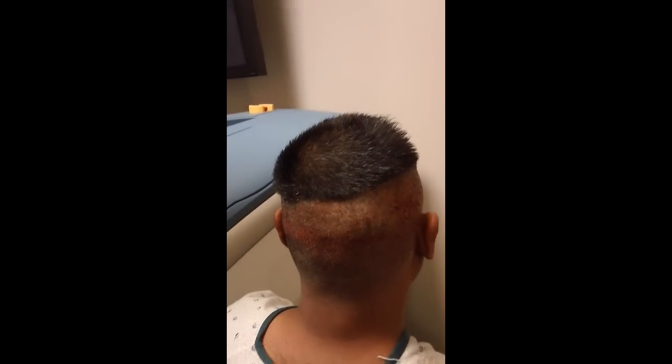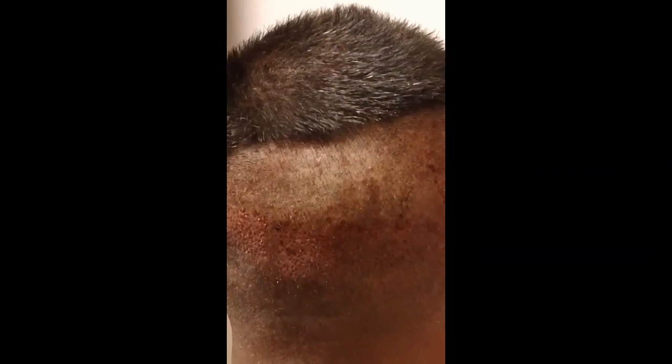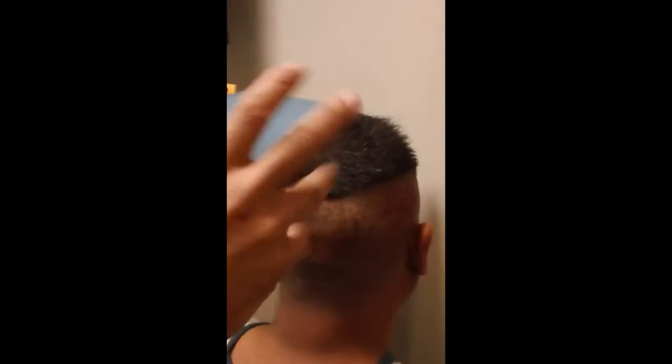The holes are small. They look comparable to the FUE sites that I used before, which is a 0.9, but in actuality they're about a 1.2, but once it heals it looks pretty good.